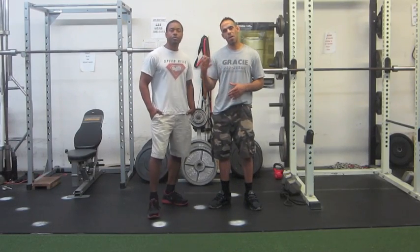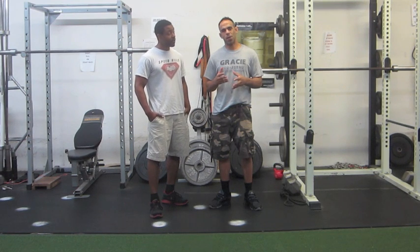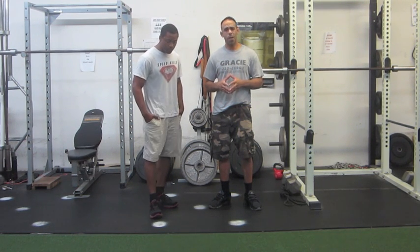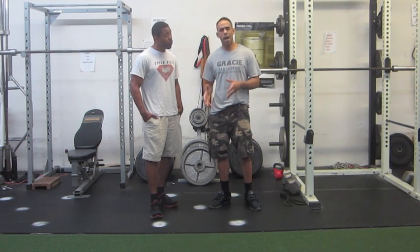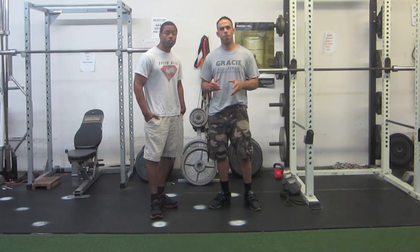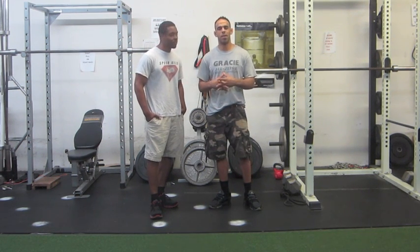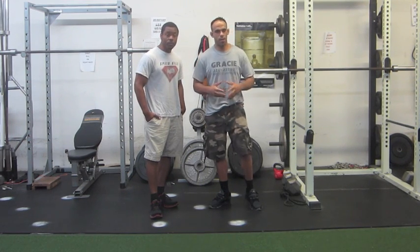Hey guys, my name is Kemp Amoa. I'm here with Coach Brandon. We're going to take a look at a great drill that I believe is going to help out your grappling game, your footwork, and definitely help out your guard passing footwork. We'll talk a little bit about dot drills, then go into specific stuff within the guard passing. I'll have Coach Brandon talk about the dot drill's purpose and show you a short demo.